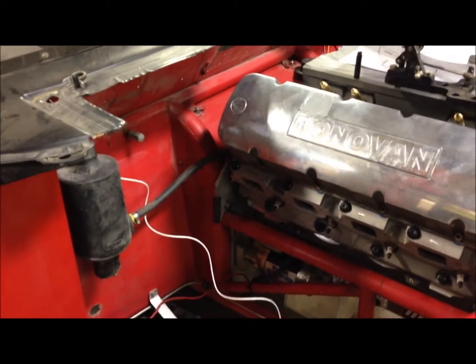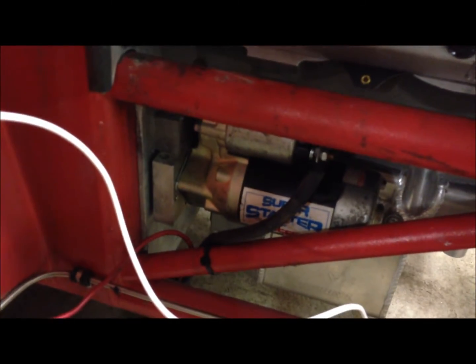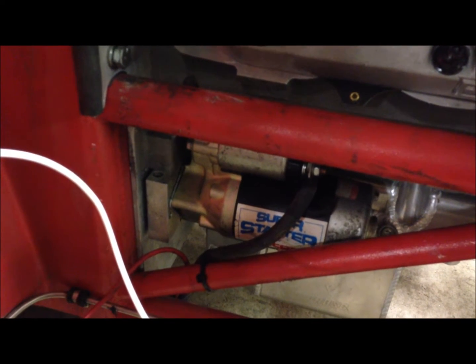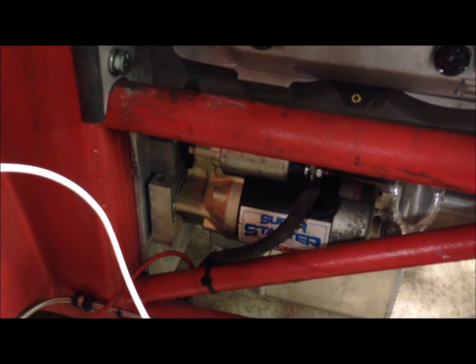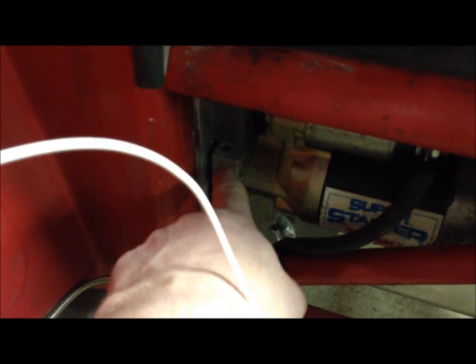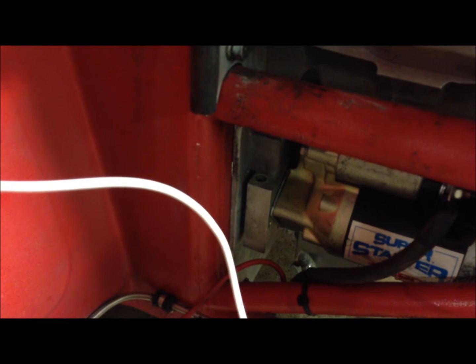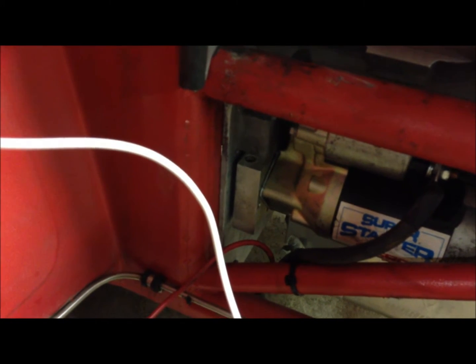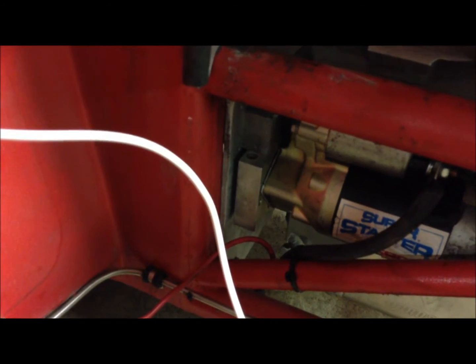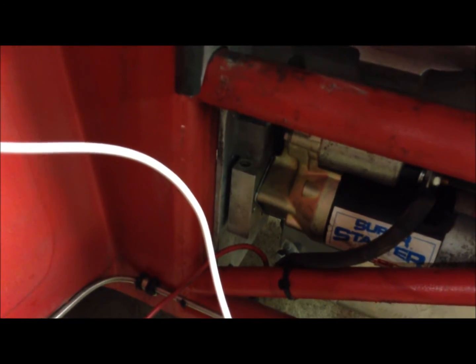I made the mistake of not bolting the starter on before I put the motor in — you cannot get the starter in or out of there with the motor in. What I had to do was take the back mounting plate off the starter, slip that in, then slip the starter in, and put it back together while it was up in there and then bolt the starter on. That was not fun, but I wasn't about to take the motor out again.